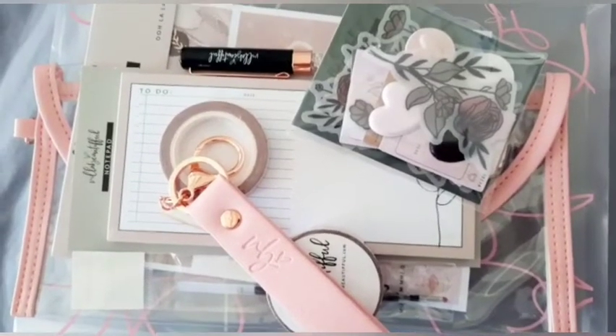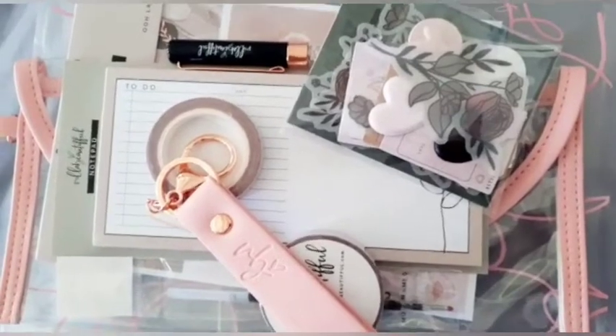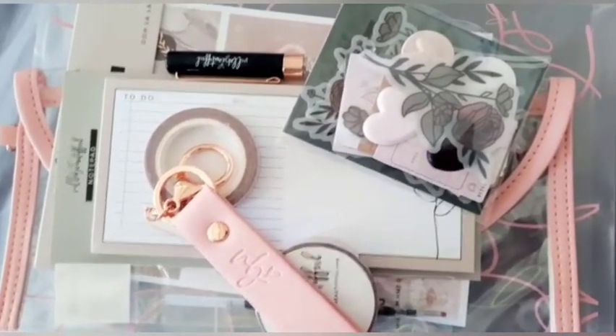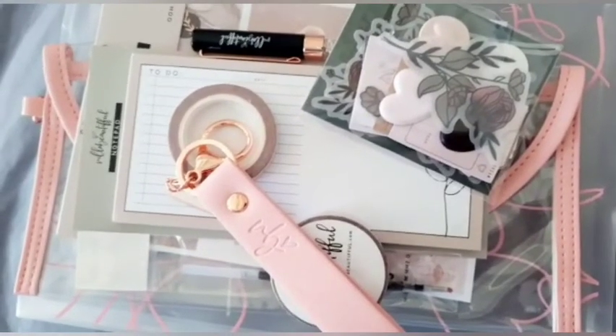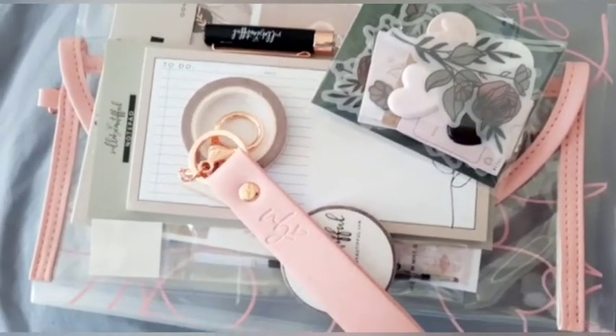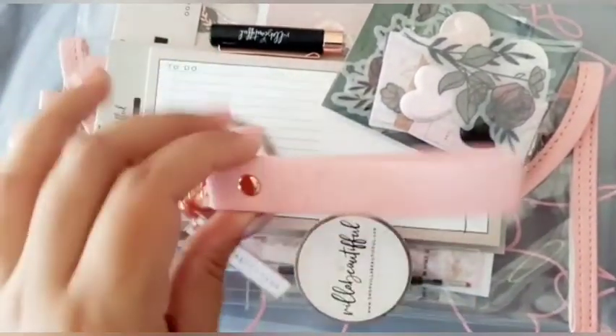The Valentine kit is here — this is one of the first months I actually received my Villa Beautiful package so early. I was so happy to see it arrive before Valentine's Day because I wanted to do my quick little review on what I got before the day actually arrived.